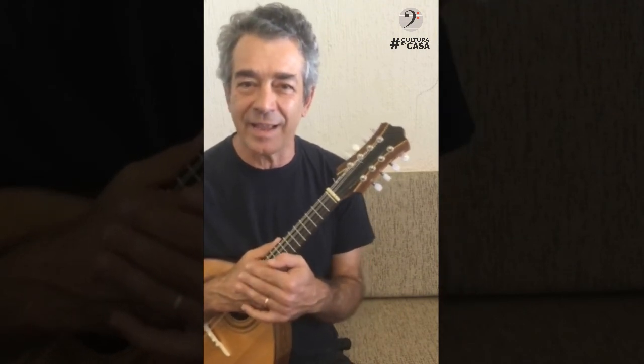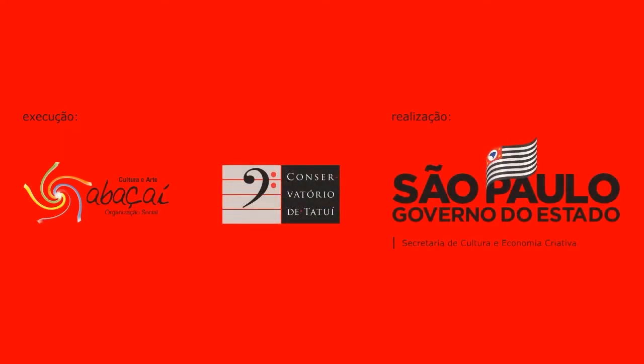Tá legal? Essa é a ideia de hoje. Até mais. Tchau.